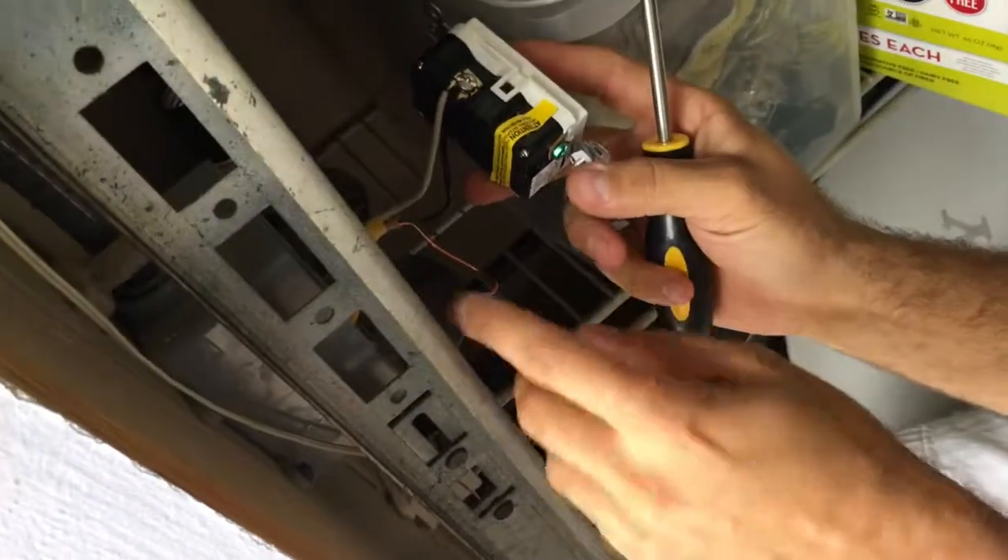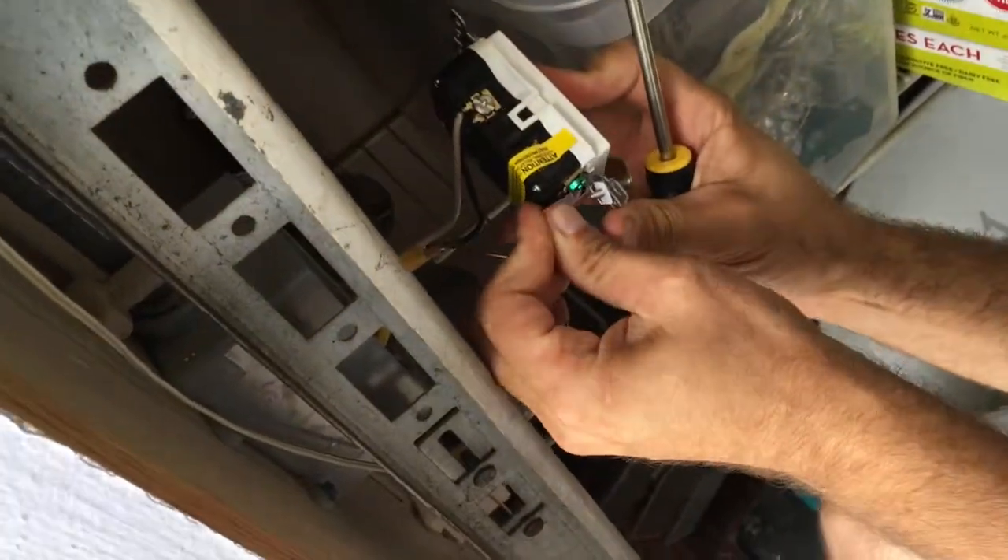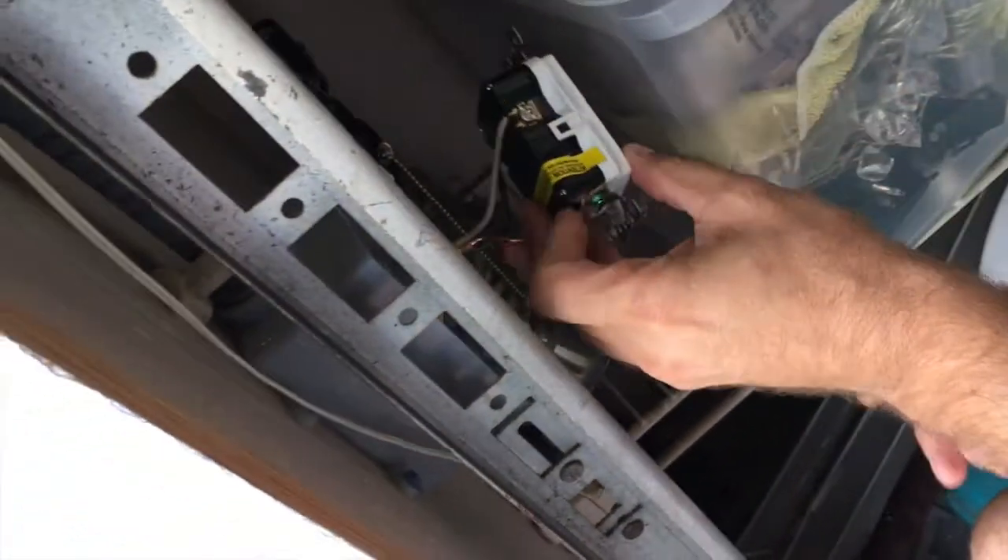Now we're gonna put the ground down. Looking good.